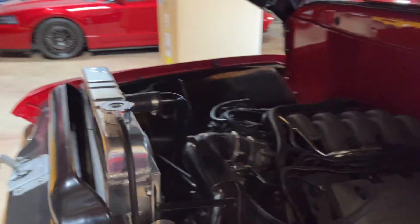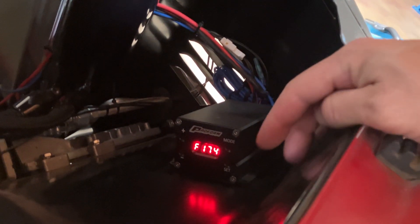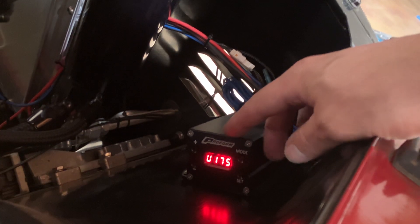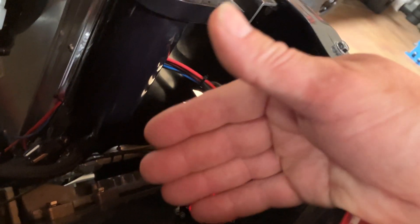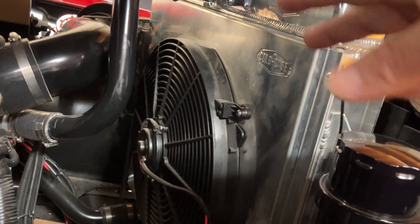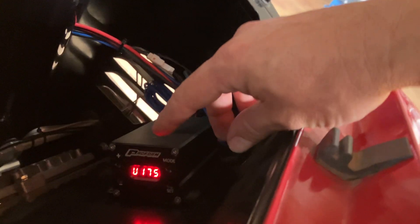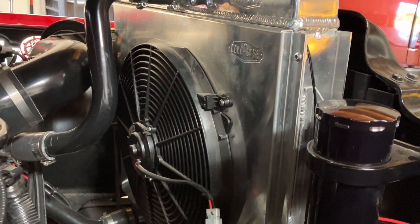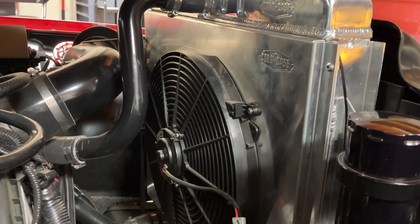Now we go over to where I put the fan controller in. The ProForm box is right here — if I press a button, the display turns on and it's at 174 degrees actual temperature. I have it set to start kicking on the fan at 175. Whatever your set temp is, six degrees before that is when it's going to start kicking on the fan. The fan is right here on this huge radiator. Let's change the set point to 165 — now that the fan is on full blast, the engine idle has not even stumbled at all, and that's what we want.